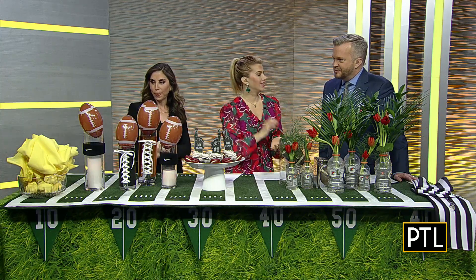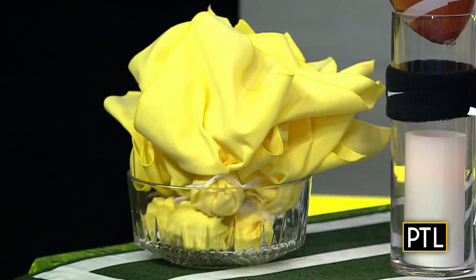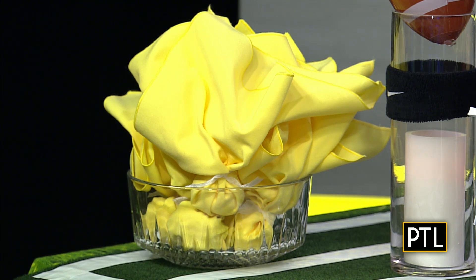And I love the bowl of flags. So those are actually napkins. When you're setting up a buffet or your table setting, you can create little penalty flags out of napkins. And if there's a penalty at the party, you can throw that!